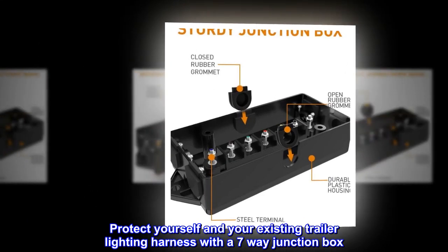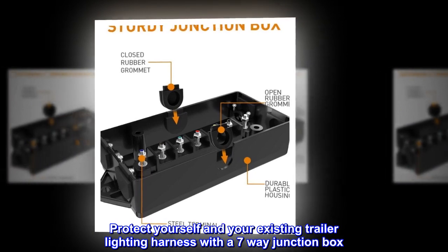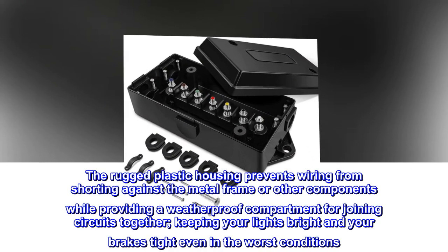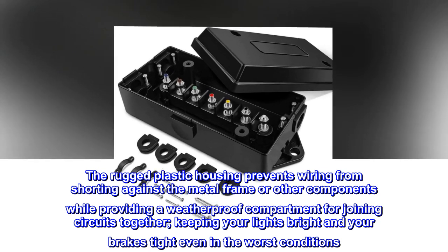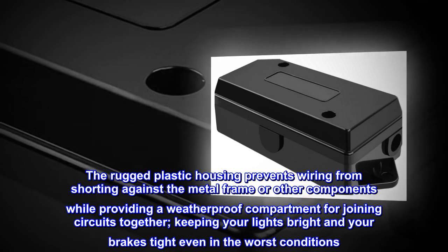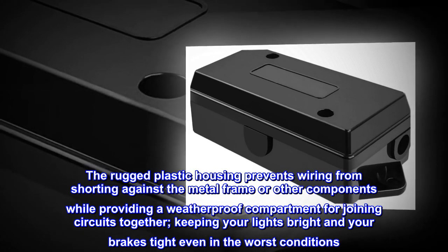Protect yourself and your existing trailer lighting harness with a 7-way junction box. The rugged plastic housing prevents wiring from shorting against the metal frame or other components, while providing a weatherproof compartment for joining circuits together, keeping your lights bright and your brakes tight even in the worst conditions.